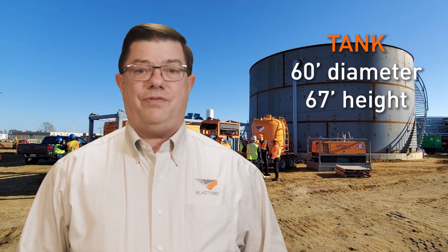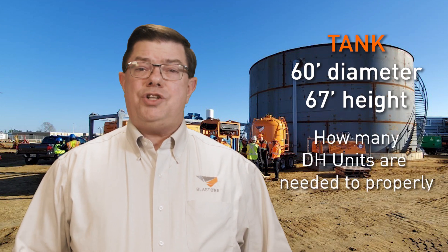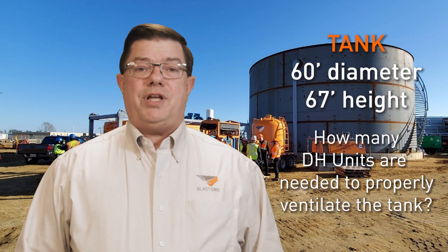A customer called this week needing to ventilate a tank which is 60 feet in diameter and 67 feet high. The question was how many dehumidification units — DH units — were needed to ventilate this particular tank. This calculation is helpful for all tank projects, so we thought let's put this into a Primed Insight and share it with the world.